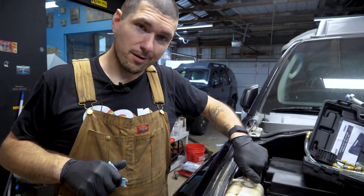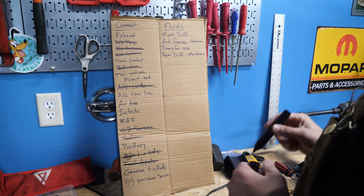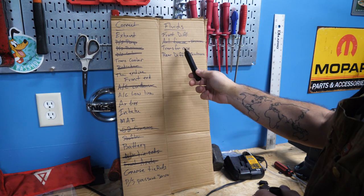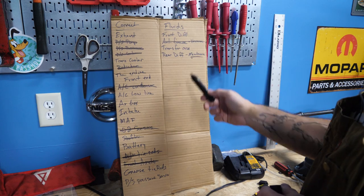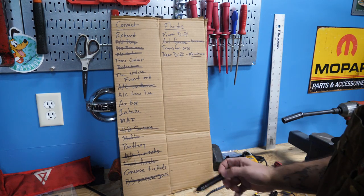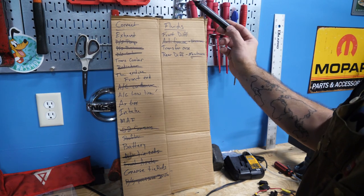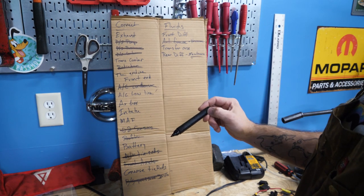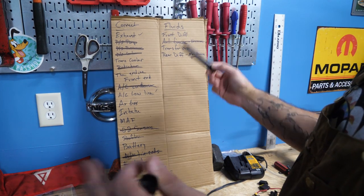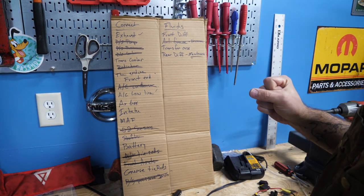I'm going to fix the reservoir off-camera and we can move on. Here's the list I have going — things we need to connect and fluids we need to fill. We just did the antifreeze, so we're good on that. The transfer case — I think we're going to do that next. Rear diff is just maintenance; I'm probably not going to do that until afterward. We did the power steering pressure sensor. Greased tie rods — we can do that. Battery goes in after the AC low line, which is still in the mail a week and a half after buying it. Exhaust we have to build custom. The entire front end will be at the very end. Transfer case — let's do it.